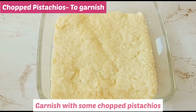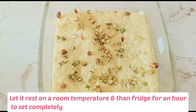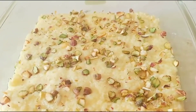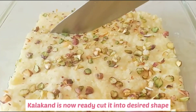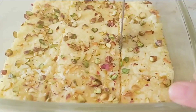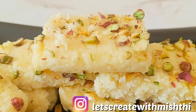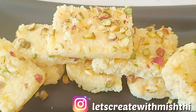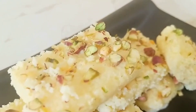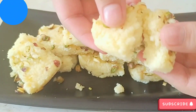Kalakand ko chopped pistachios se garnish karein aur isse room temperature par thanda hone dein, ya fridge mein rakh sakte hain. Kalakand serve karein! Please subscribe to our channel, ring the bell notification, and share this video with friends and family. Bye!